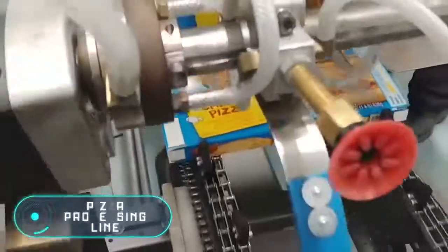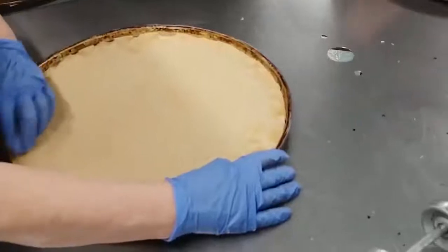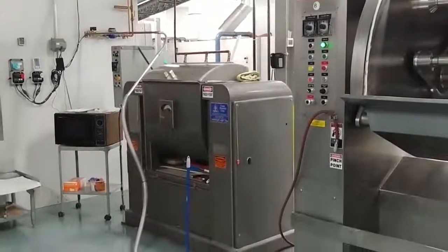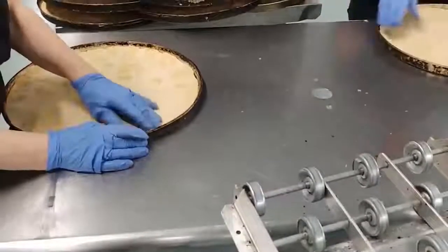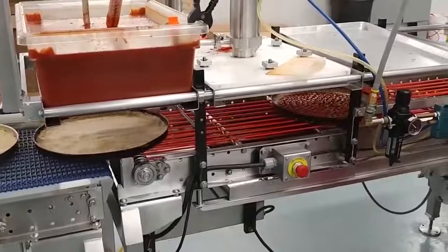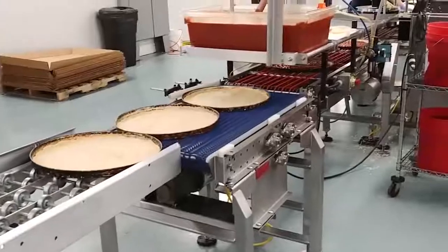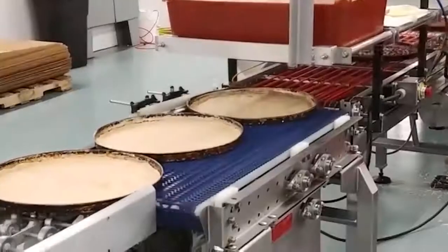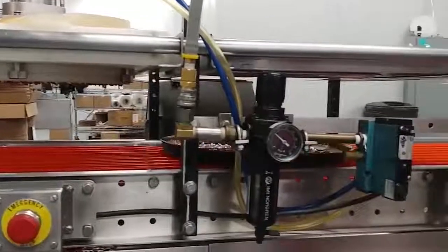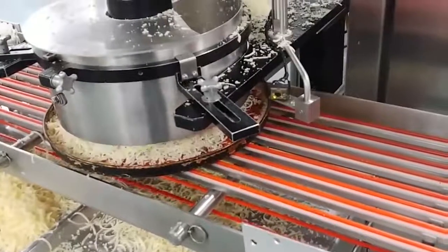Pizza Processing Line: the last equipment shown today is used by Mickey's Whole Pizza to produce frozen pizzas. The machines perform an almost complete cycle from cooking to packing in boxes. A person is only needed at the very beginning to fill the round forms with dough. From there they're sent to a conveyor belt where toppings are applied in several steps — first the tomato sauce, then the cheese is poured on top.